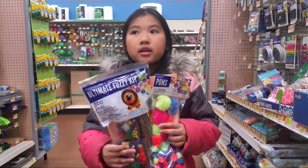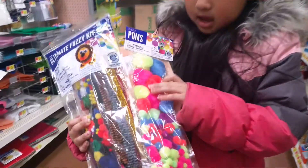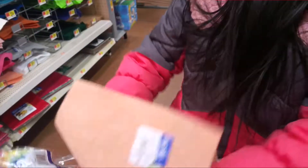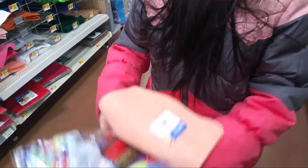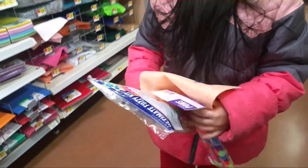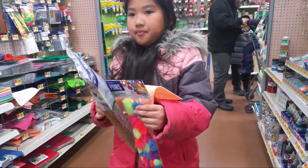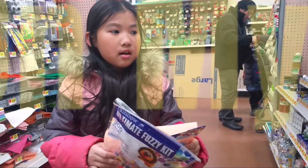Ok everybody, this is the ones that I picked. We're going to use a limited fuzzy kit and buy these extra pom poms and this felt. And we're going to do the craft maybe today or next time. So these are the ones I have chosen for my videos crafting.